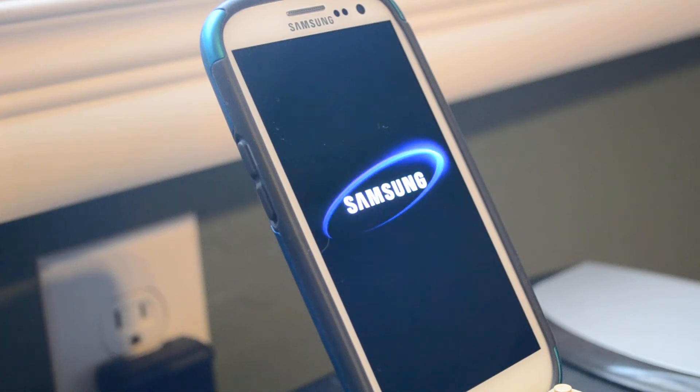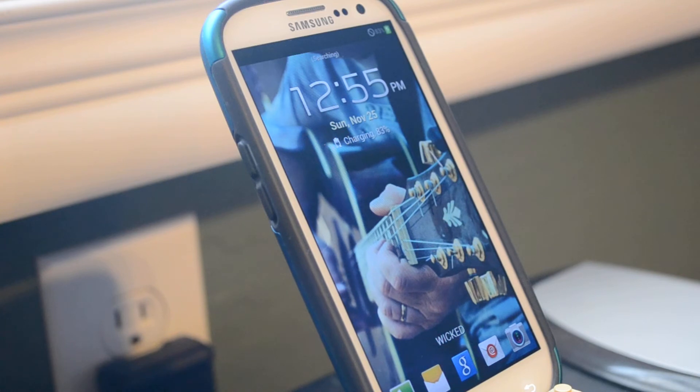What's up guys, new video coming at you here from Techie Today. I'm here to show you the Wicked Realm series by the Deviant Development team. It's meant to be a faster, smoother, and cleaner version of the T-Mobile Galaxy S3 software.